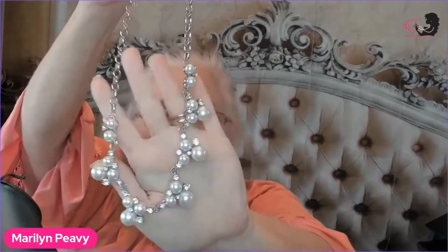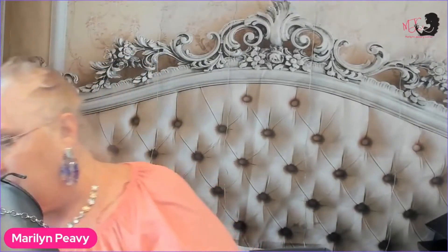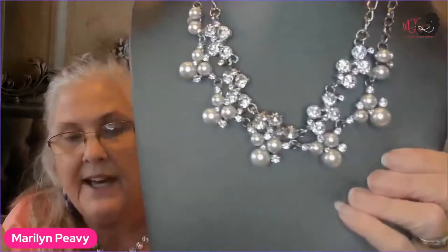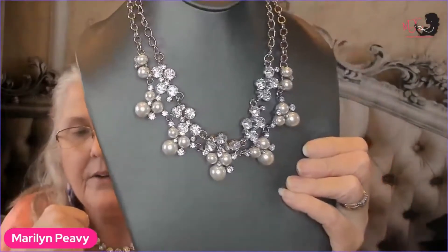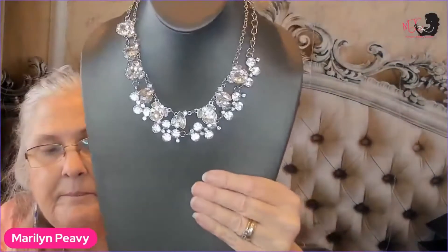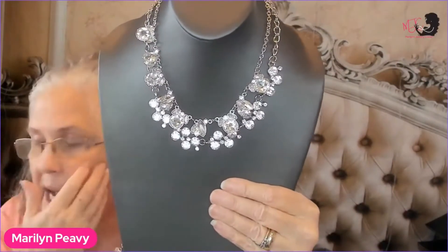Now let's look at this pearl necklace — this is number 767, and it's got rhinestones in it. We're going to put this on and create a different look. I've layered the pearl necklace with another rhinestone necklace — see how it created a different look by mixing pearls and rhinestones together? You can even take the pearl off and create a pure rhinestone look. Look at that — two different kinds of rhinestones. Isn't that gorgeous?